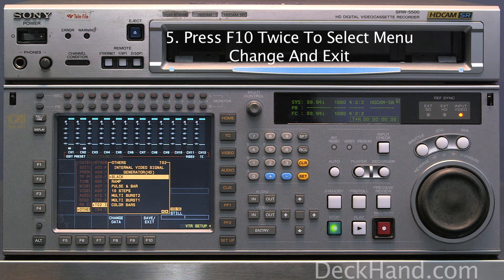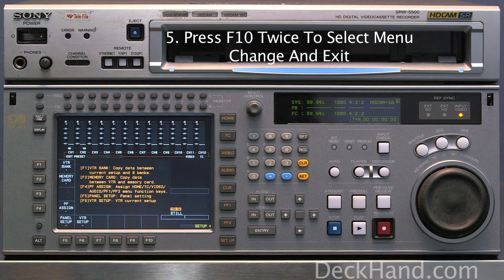Once black is selected, you want to press F10 Save and Exit twice to save and exit.